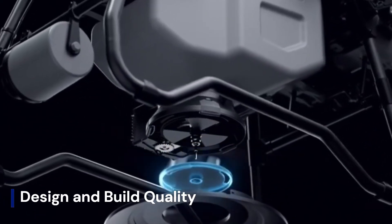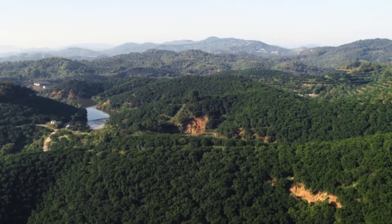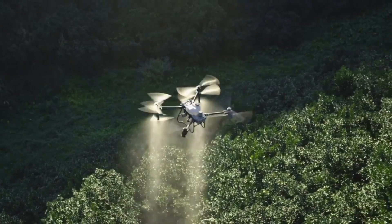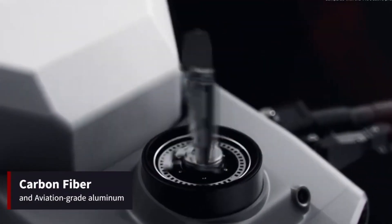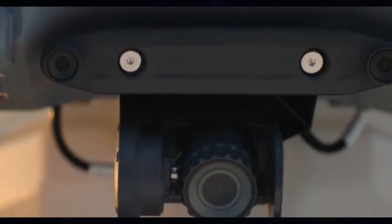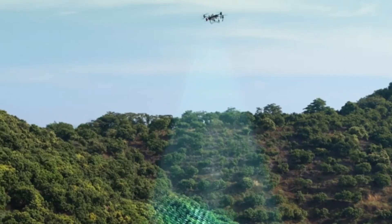The DJI Agris T60 showcases a rugged yet refined design built specifically for the demands of industrial agriculture. Its frame is constructed from high-strength corrosion-resistant materials, allowing it to operate reliably in harsh environments like humid fields or dusty farmlands.